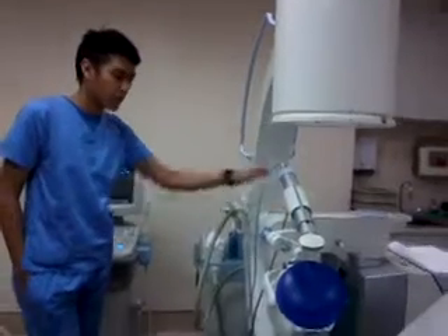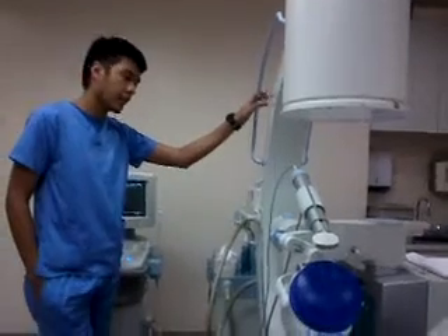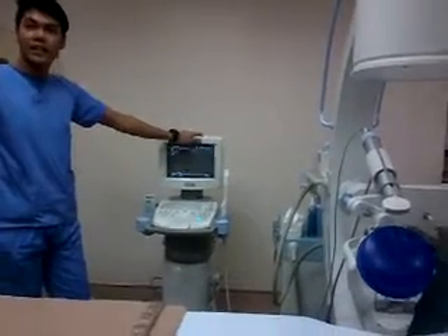It's a harder way of imaging the stone because, unlike in other settings, we cannot view the stone in the ureter by simply using the ultrasound machine.